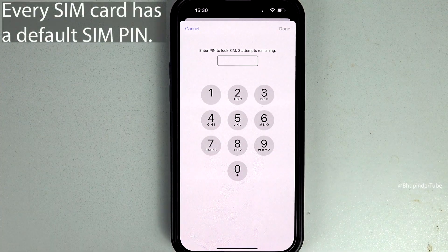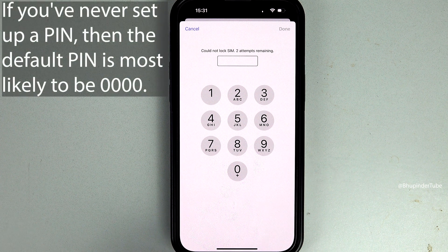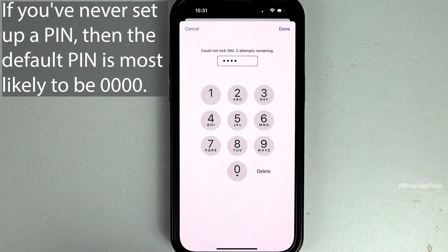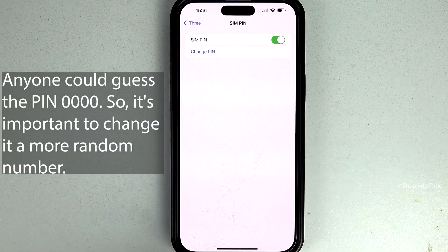It will ask you to enter a PIN to lock the SIM. As I've never set up a SIM PIN, I'll go with the most common PIN, which is 0000 — this should be the default SIM PIN if you have never set up a PIN before. Then tap on Done. This will turn on the SIM PIN.